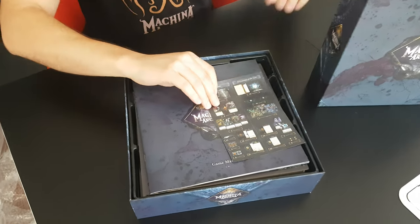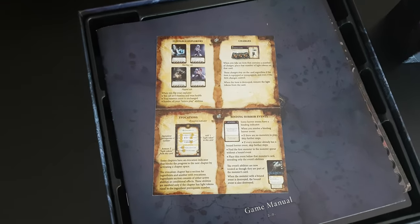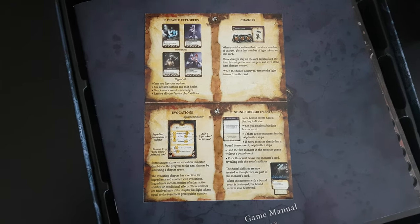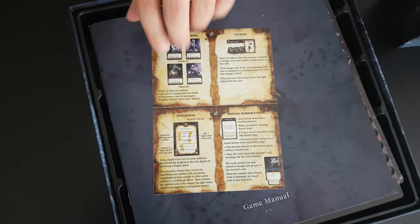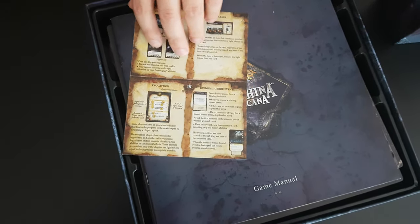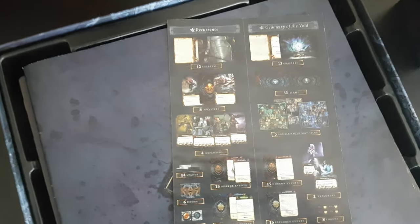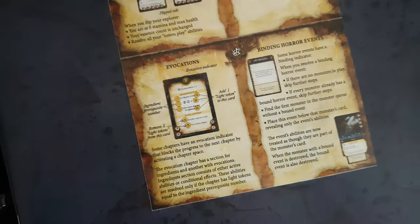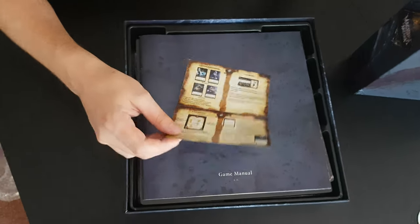Okay, this is one small leaflet for the premium box and it contains the additional content for the premium box, for the expansions, and some of the rules that are specific to the premium content. You can see the content here, and some of the rules that are specific to the premium box.